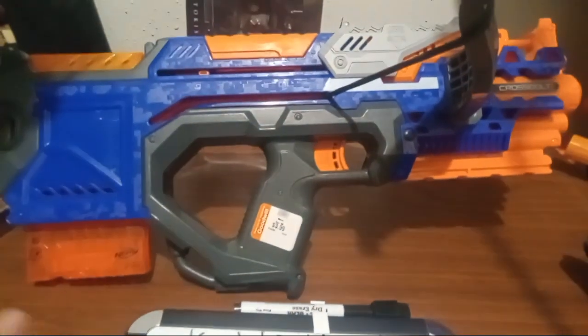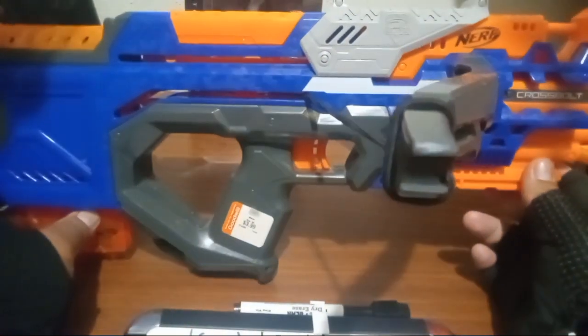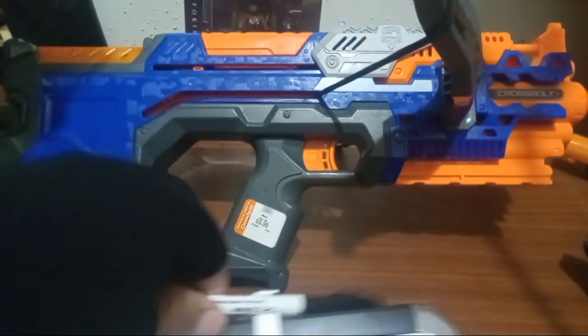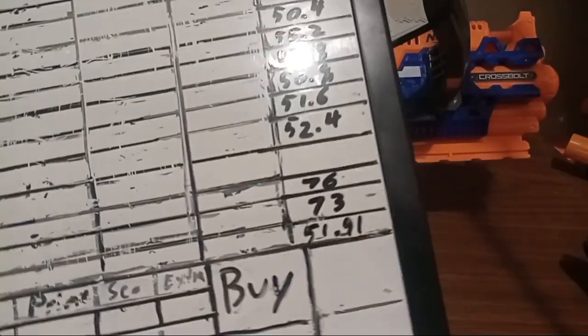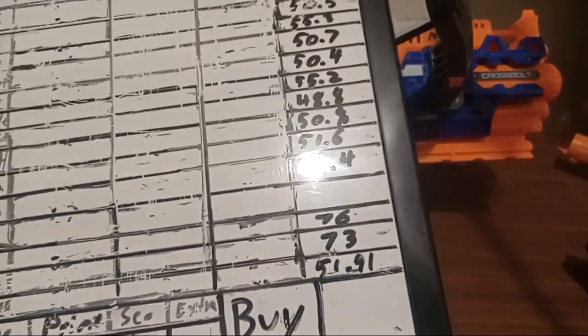As you may see, I've already modded this blaster. And this is one of the most easily moddable blasters. See what I did with the string right there — how I tied it around the Crossbolt? Well, the FPS because of that averaged around 51.9, but you can see hits of 76 and 73. That's it with me just tying the string around like that.